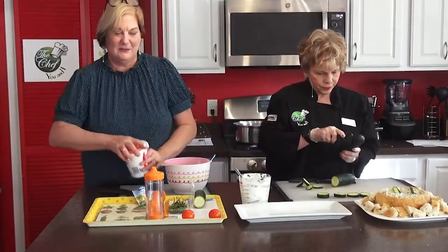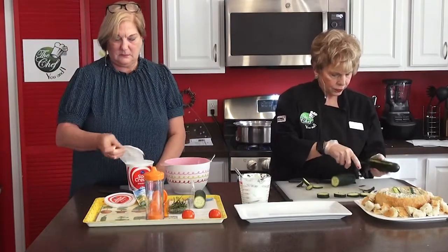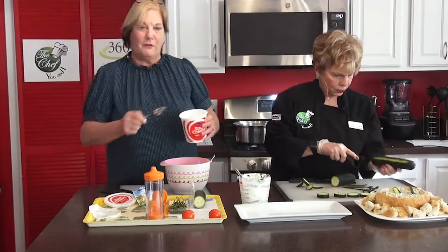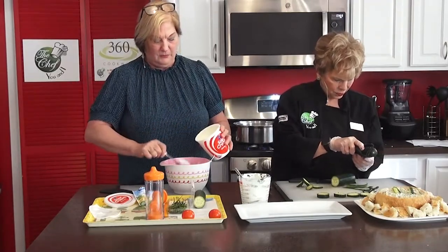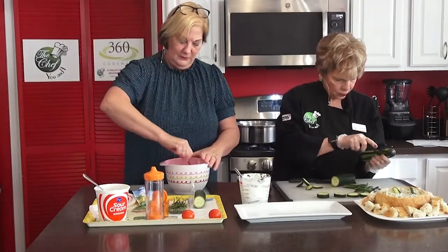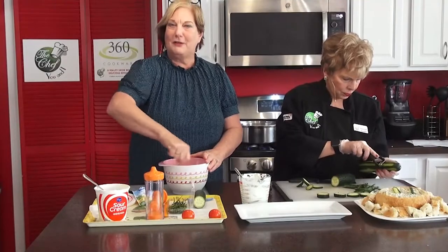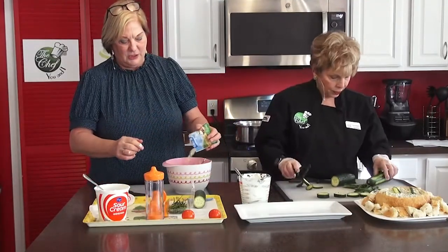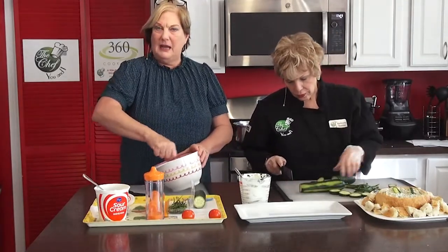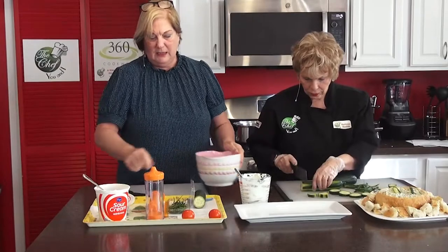I'm going to peel the cucumber just a little bit. We're going to use about a cup of sour cream — after cooking for so long you get a good feel for measurements, and it won't make a difference if it's a little under or over. Then we're adding a packet of ranch dressing — this is also great on small halved potatoes with a little oil, baked in the oven. My family loves those.